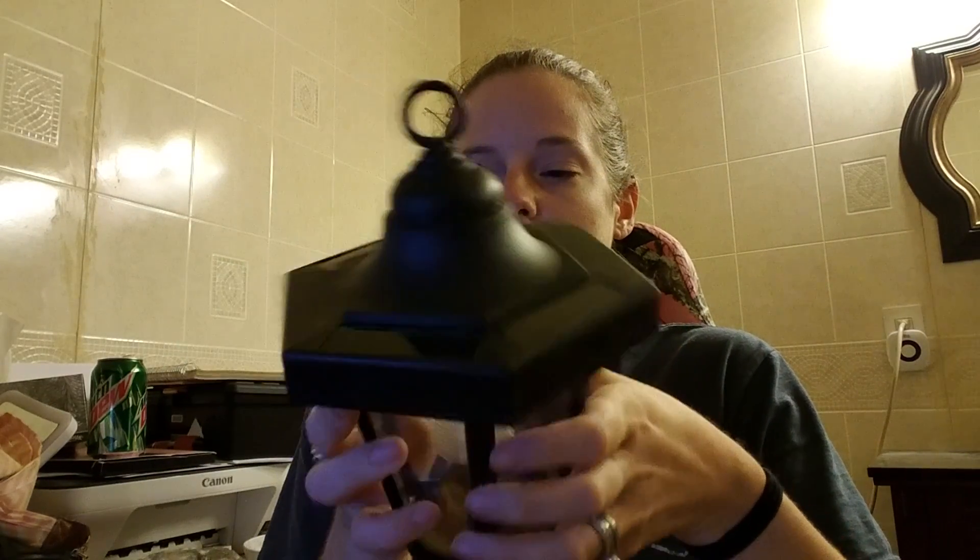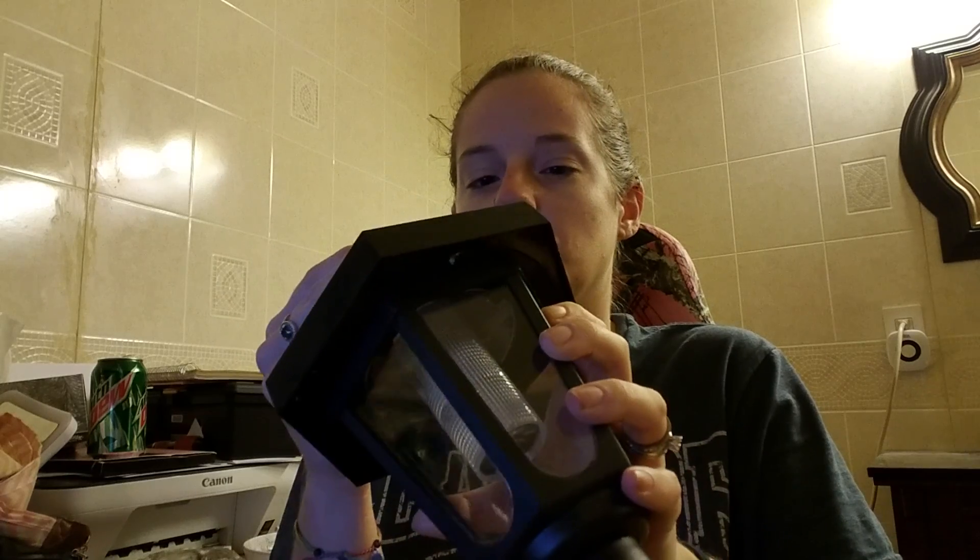They are LED lights. There are no tools or wiring required — it's pretty easy to install and put together. If you put it on the wall, there are screws included. It does come with batteries.